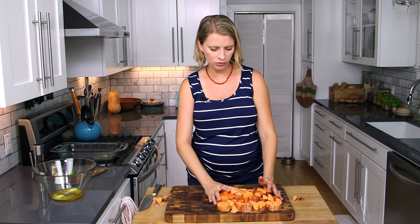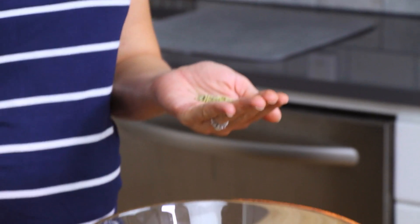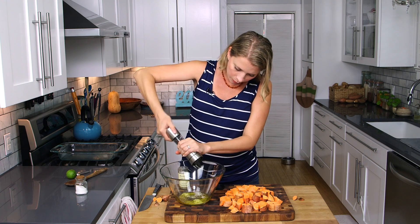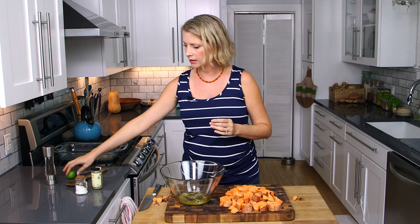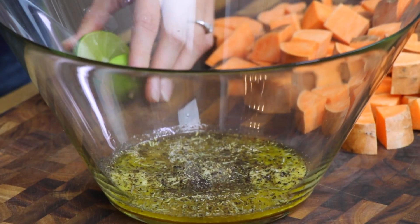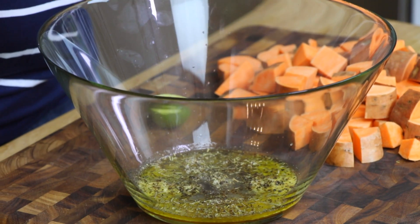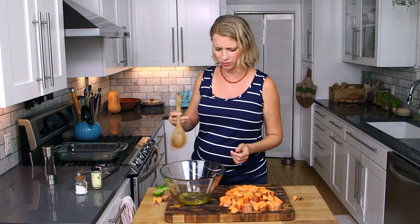Once all your potatoes are chopped up approximately equal size, I've got a bowl here with some butter and honey in it. I'm going to add some rosemary, some salt, pepper, and then a little surprise ingredient — just a touch of lime juice. This is going to cut the honey a little bit, cut the sweetness, and add an interesting unusual flavor, a little more savory than your typical glazed sweet potatoes. There's so much sweet stuff at Thanksgiving that your side dishes don't all need to be super sweet also.